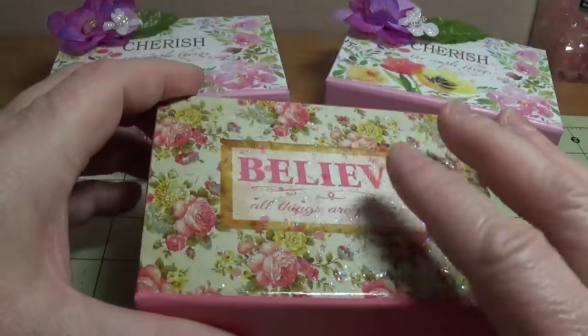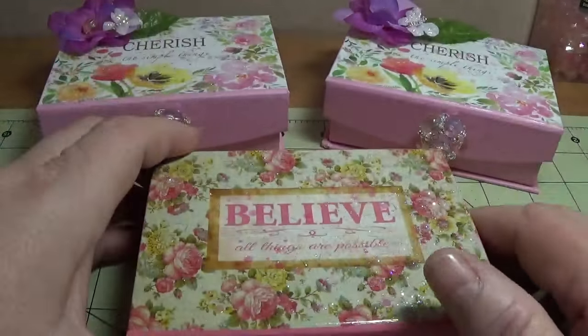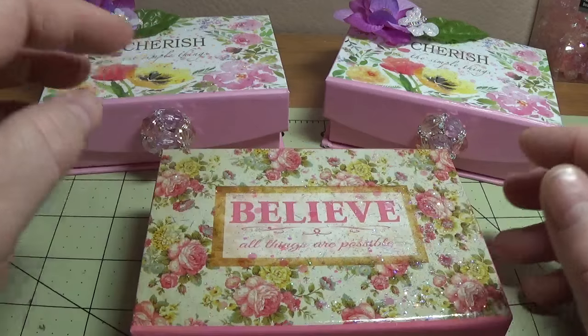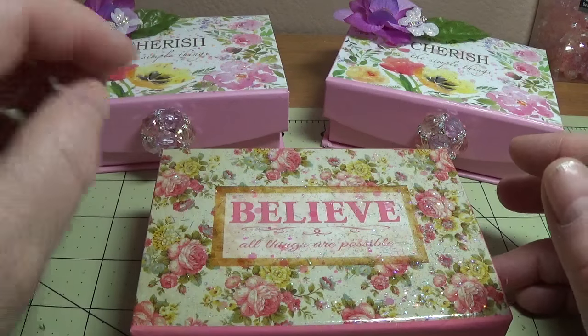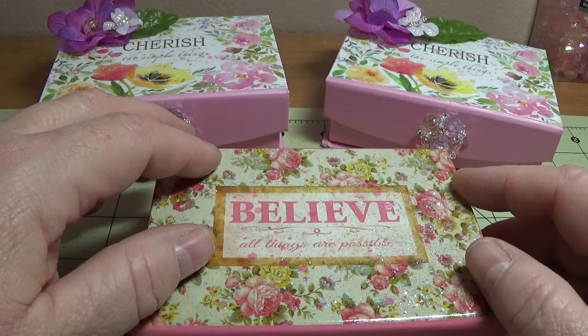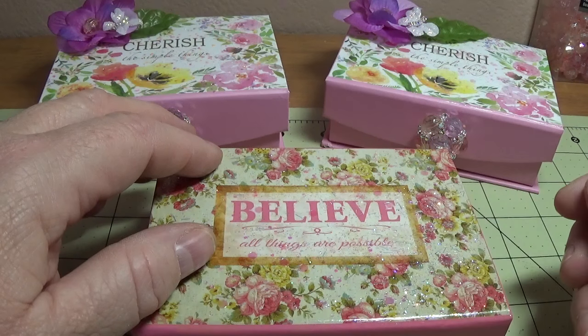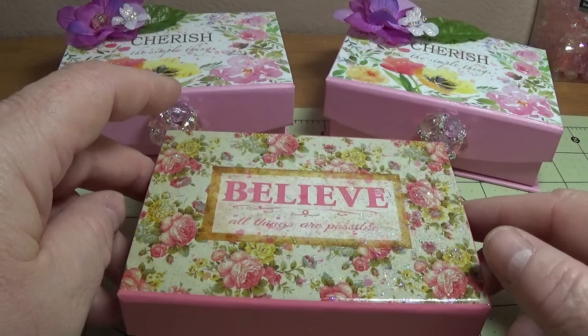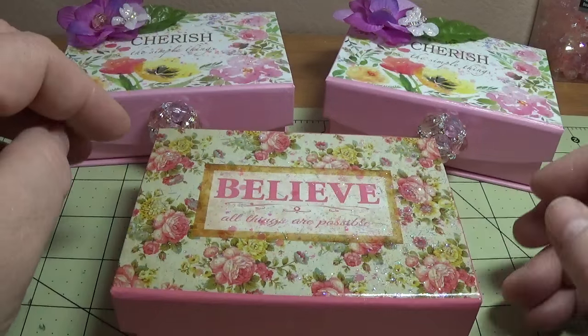I'm going to be working actually on this box. I actually recorded this video yesterday and tried to put it up, but for some reason it was giving me problems with the definition — the quality of the film was just really bad. So I had to do it all over again this morning.